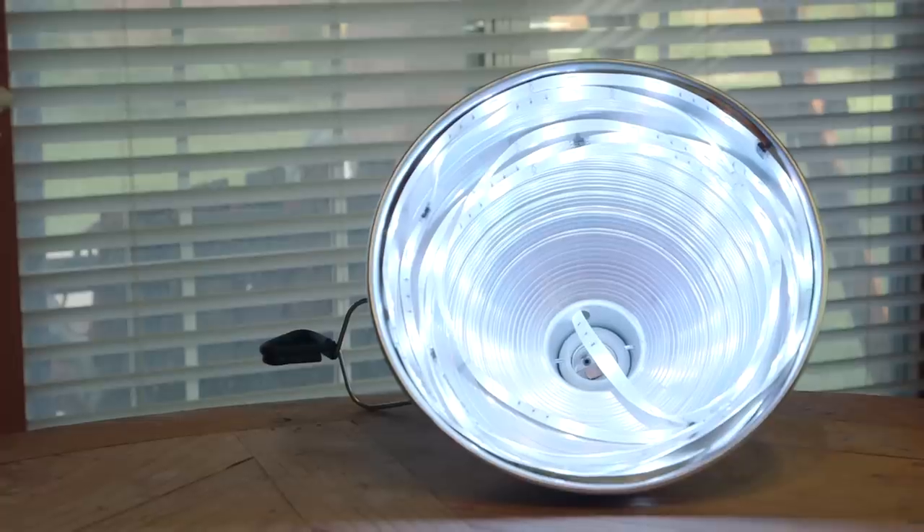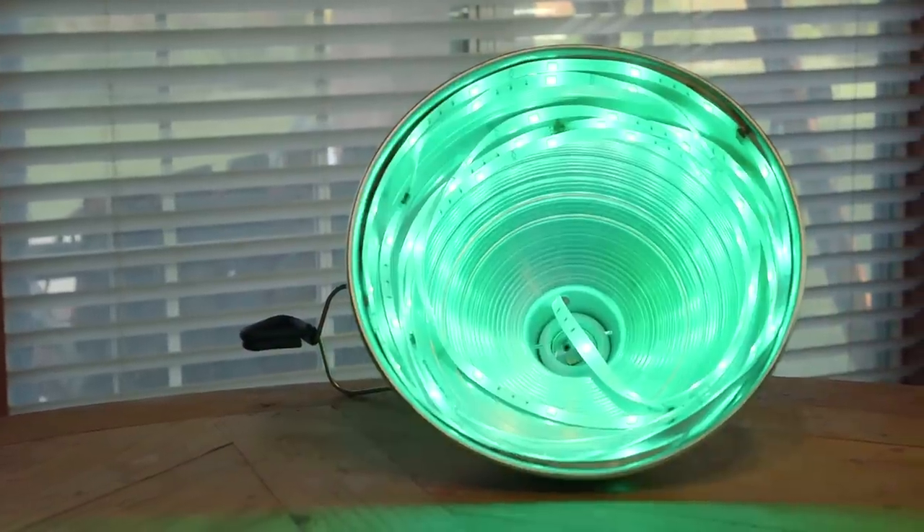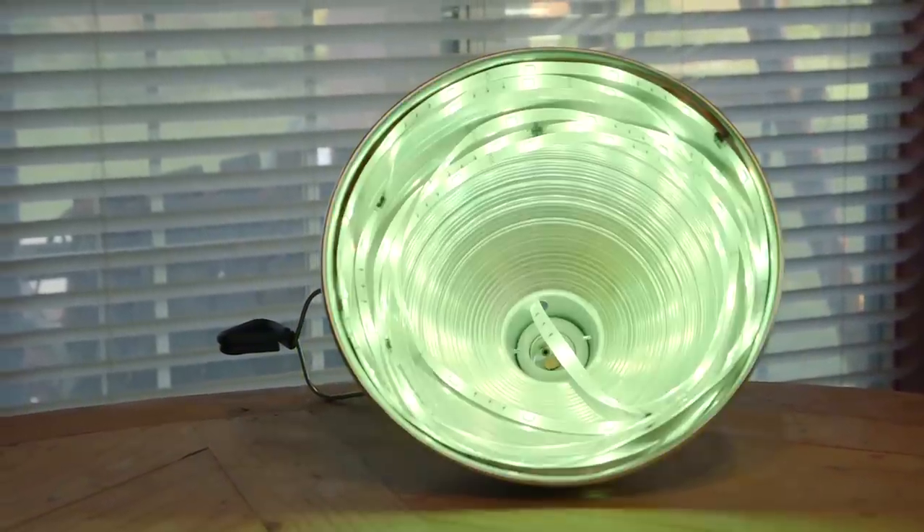The best part about this light is how you can switch colors. As we were showing in that other episode, being able to jump through these different looks with the click of a button is super helpful when testing out ideas. But real quick, let's take a look at a few test shots we did with this.